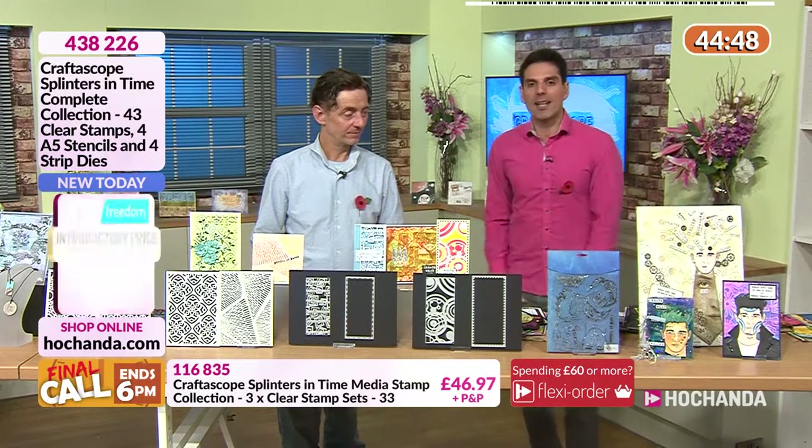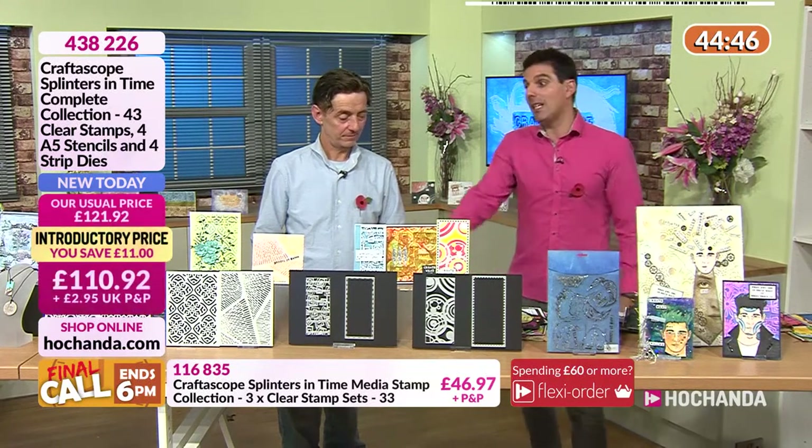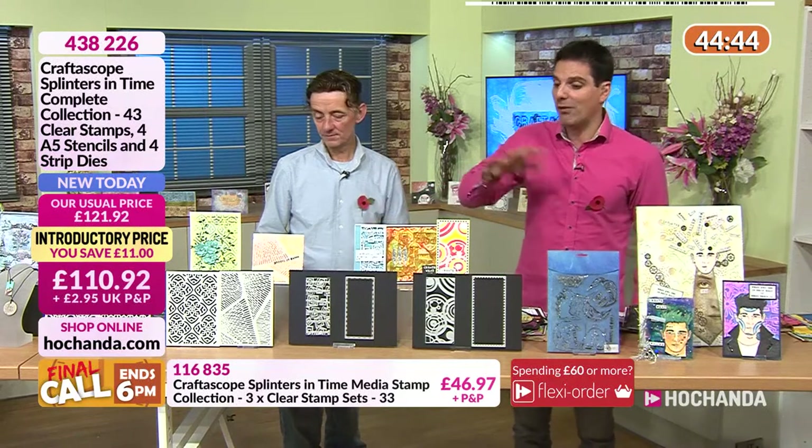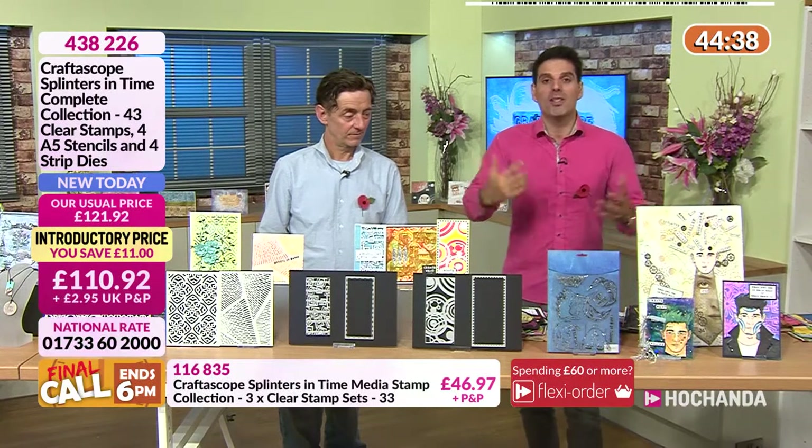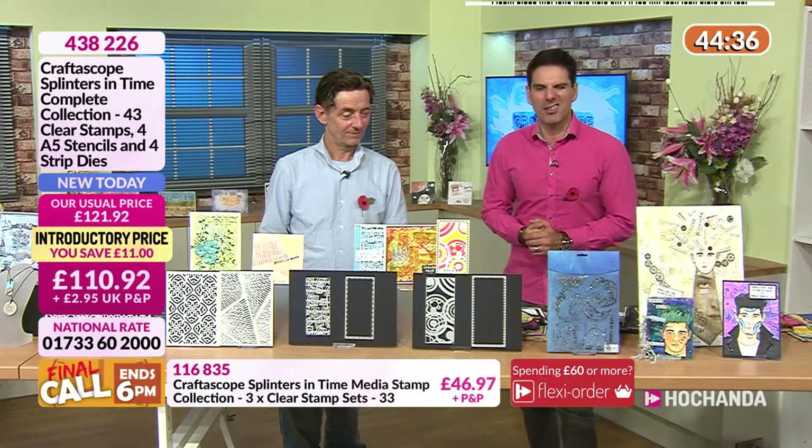It is awe-inspiring — everything here works well together. It's designed to stimulate your creativity. And if you need more stimulation and inspiration, take a look at this...